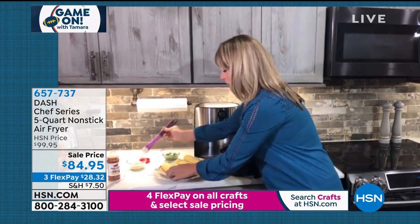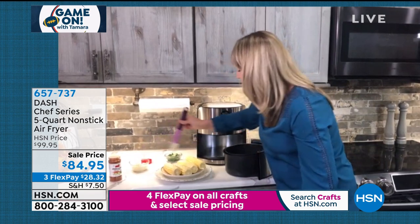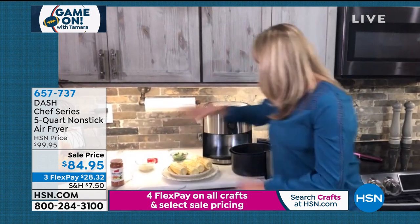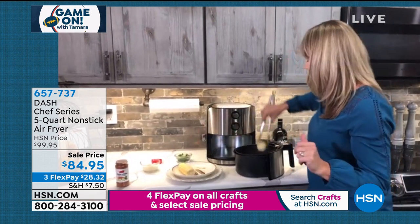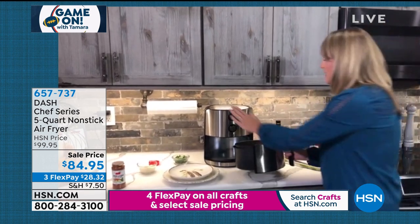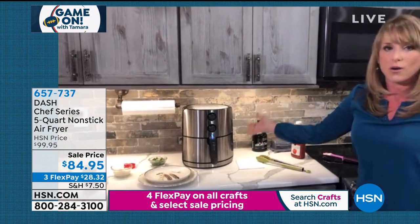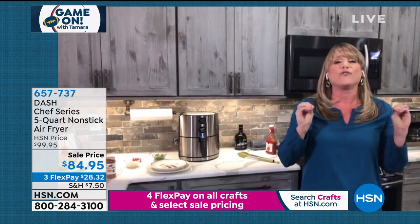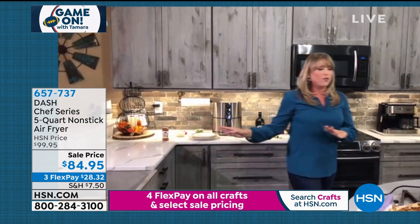It doesn't have to be traditional fried foods — you could do a chicken breast, a piece of salmon, or Mexican street corn. For the street corn, brush a little mayonnaise or olive oil on the pieces of corn, add chili lime seasoning, and it fits 10 to 12 pieces of corn on the inside of the machine. Pop them in the basket — which is dishwasher safe — set the time and temperature, and walk away. You can pour yourself a drink while the air fryer makes beautiful Mexican street corn without turning on your big oven.